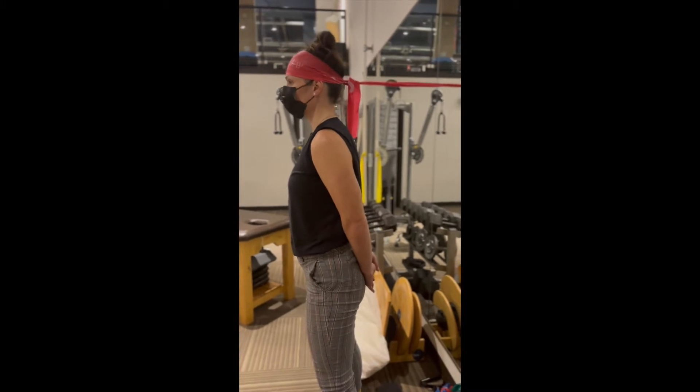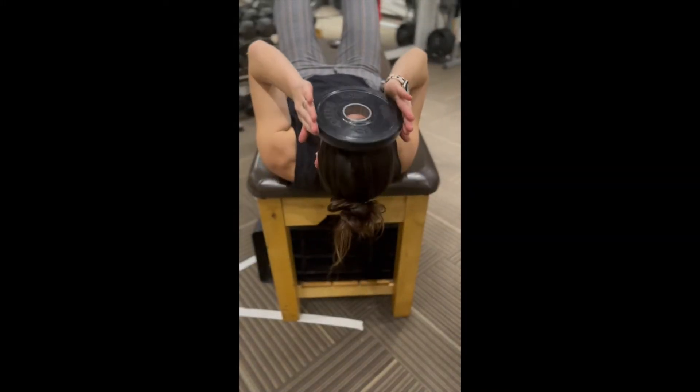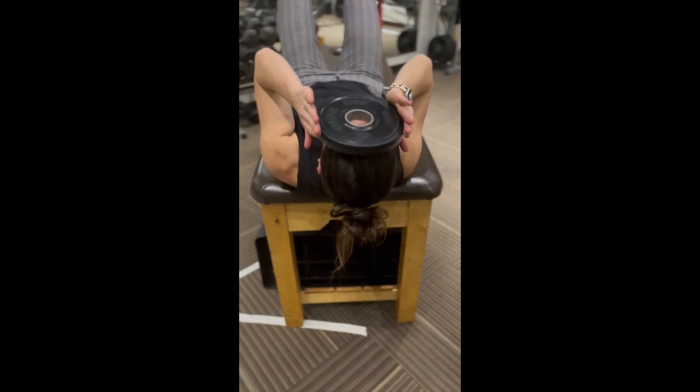Perform cervical flexion with a resistance band tied to a sturdy surface behind you. You can also use a weight on your forehead while laying on your back, using the effect of gravity to make it more challenging.